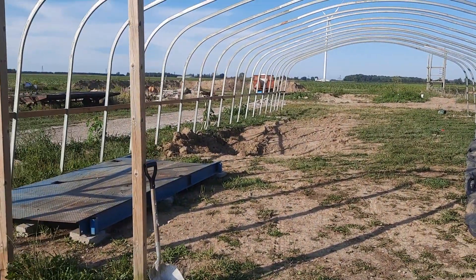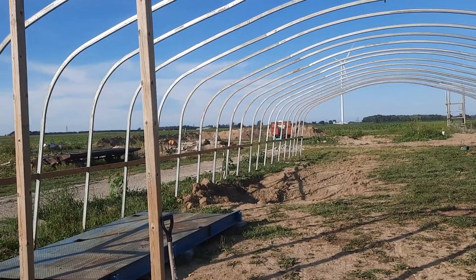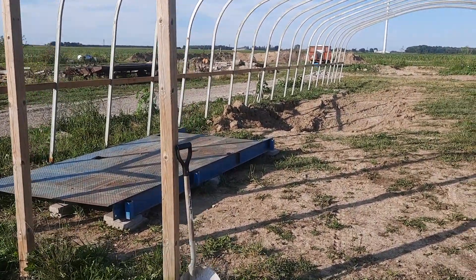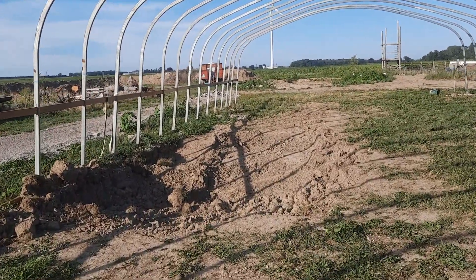Sorry, my camera works horrible today. That big steel plate is where that water tank is gonna sit. You are correct — looking at it, it is not level. We gotta do a little bit of shifting, but it's getting closer.